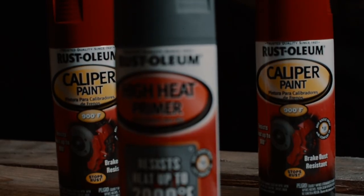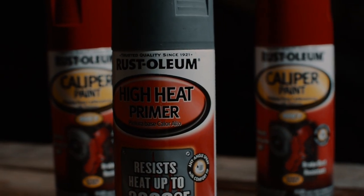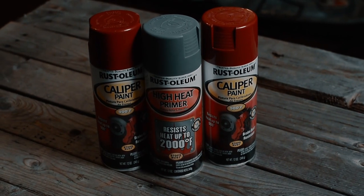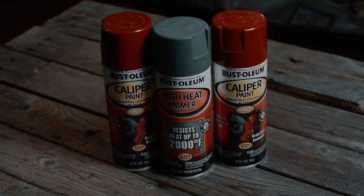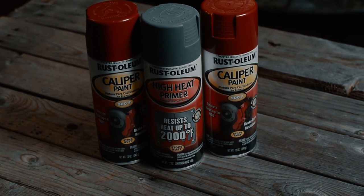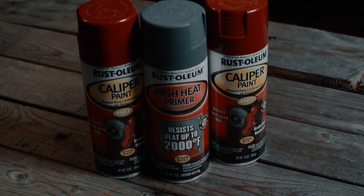The last thing I went with was Rust-Oleum caliper paint. I decided to paint the calipers all red — front and rear — until I can afford a real big brake kit that comes with red calipers. I went with the paint to kind of spice up the look of the brakes. I got red and a can of primer.